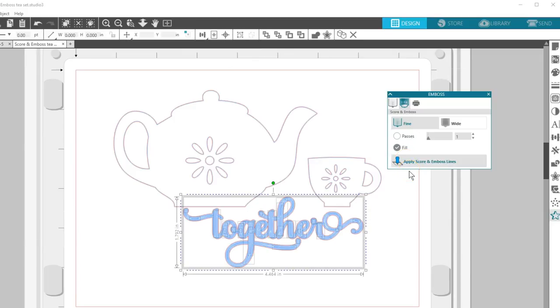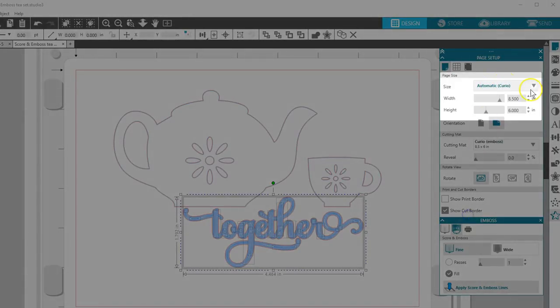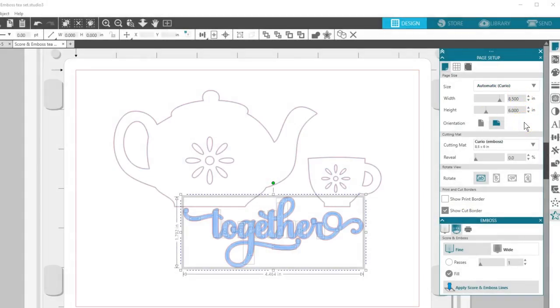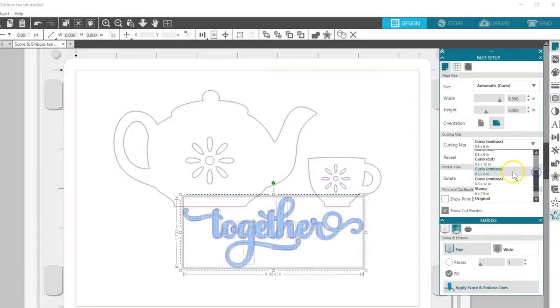That's all there is to converting a design to Score and Emboss. Let's look at the Page Setup panel and then the Send panel to make sure we set up the cut job correctly. My paper size is set to the default Curio size, which is 8.5 by 6 inches — that means I'll be trimming down a letter-size sheet of Score and Emboss paper. My cutting mat should be the Emboss mat, so I'll make sure I've chosen Curio Emboss 8.5 by 6 inch, or you can choose the larger base if you have it.